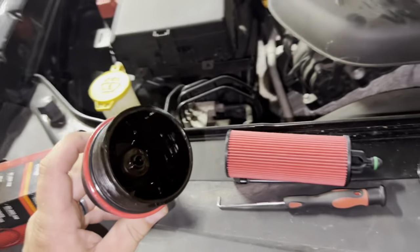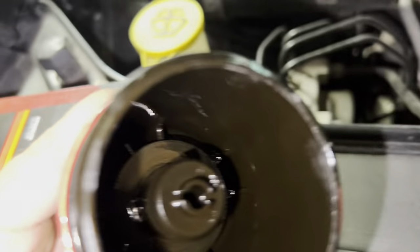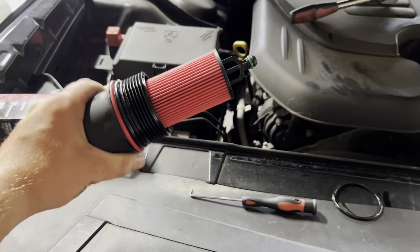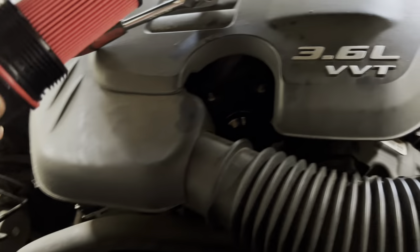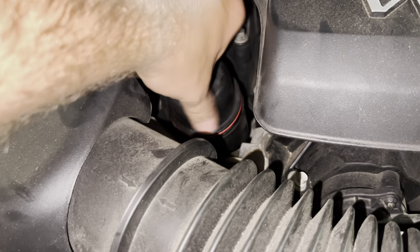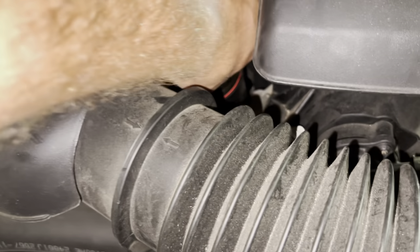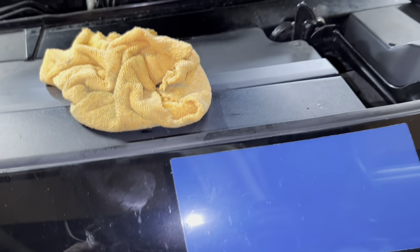Now all we have to do is insert the oil filter. You can see that little nipple in there — it just pops right over top of it, you'll hear a click and it is in place. Give it a good wiggle to make sure it's not going to fall out. Now we reinstall the housing down into here — start it by hand, and once it's tight enough by hand, take your socket and just snug it down. Just like that, it's down in there and seated. Now all we're going to do is put the drain plug back in underneath the car and fill it up with oil.